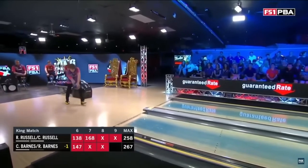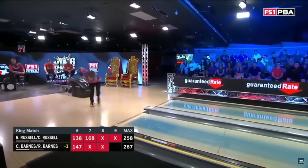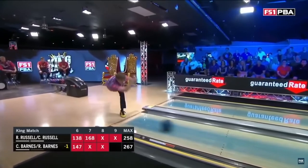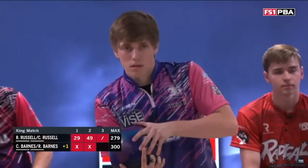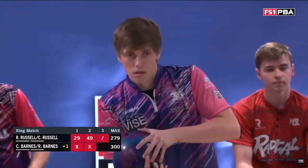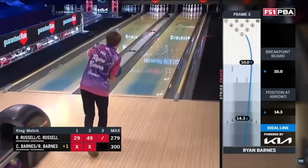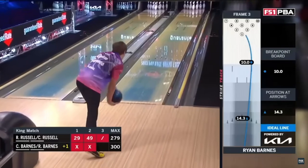Just like Zach Wilkins, Ryan begins his swing in step number three and does an excellent job of getting the ball into motion in one smooth, fluid motion and shape by allowing the ball to drop into the swing instead of pushing it very far away from his body. As you can see, Ryan is very efficient with use of momentum in his swing. He uses hardly any muscle at all to get the ball into the swing and to deliver the ball onto the lane.